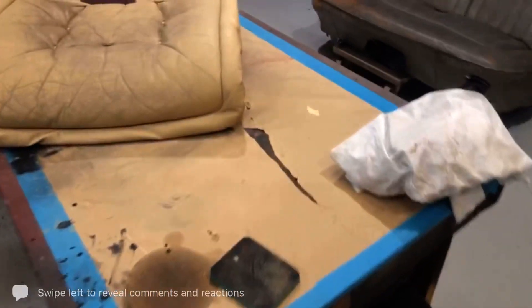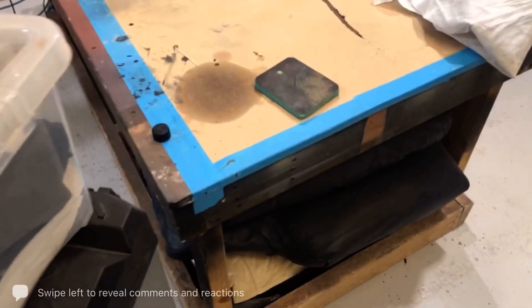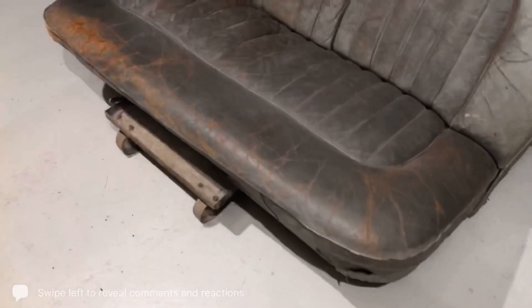Right, okay guys, so I'm going to show you how to deal with cracks and fluffy cracks. No rude puns here please folks, I know that may sound a bit rude, but yes, we have cracks and we have fluffy cracks.